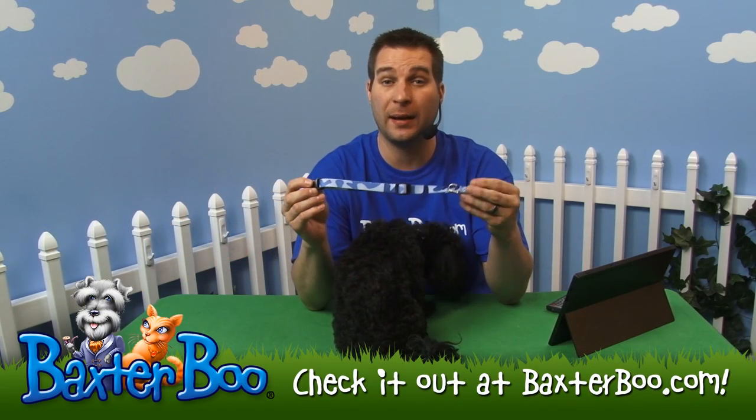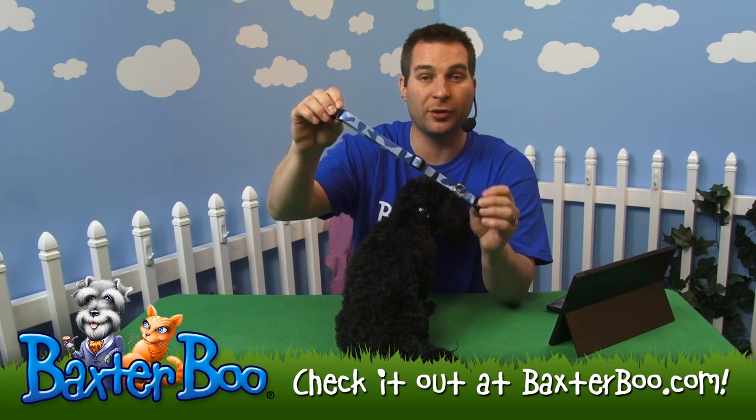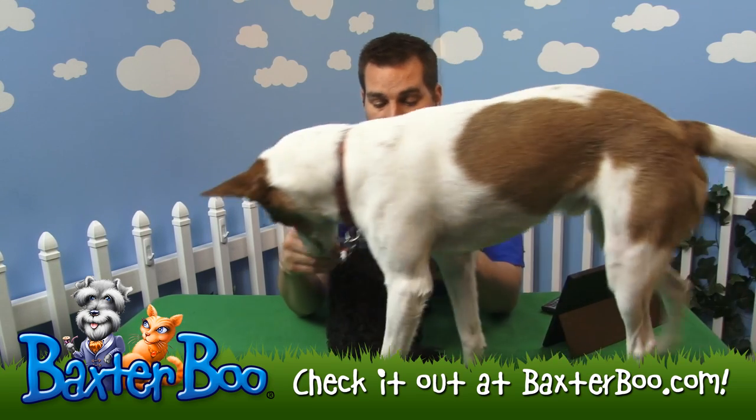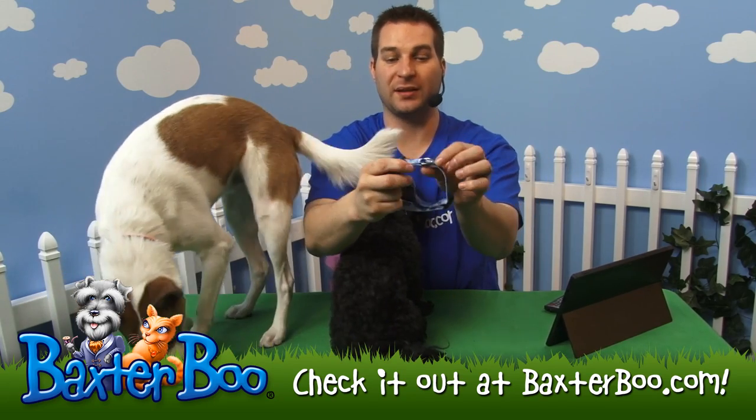This is the Guardian Gear Camo Dog Collar. As you can see, it's a really nice blue camouflage collar. It's made of a nice durable nylon material, and the side release safety buckle is made of plastic and the D-ring is made of metal.